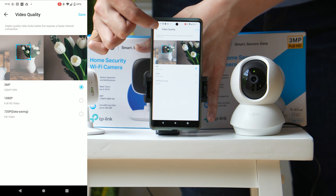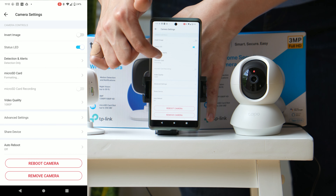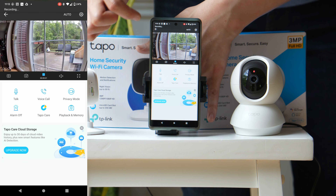You can control the video quality from 2K, 1080p full HD, or 720p which is the data-saving option. I traditionally like to record in 2K because I want the best contrast and want to see exactly what's in front of me, and that's why that 256-gigabyte card is so important.